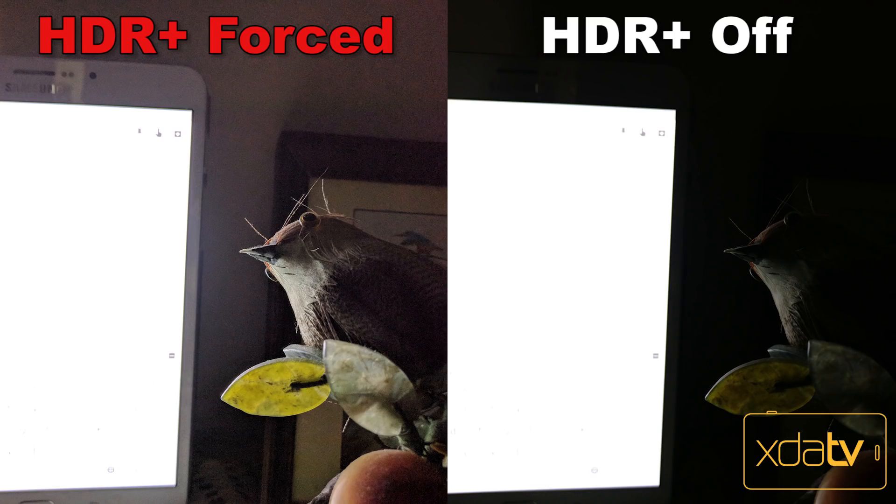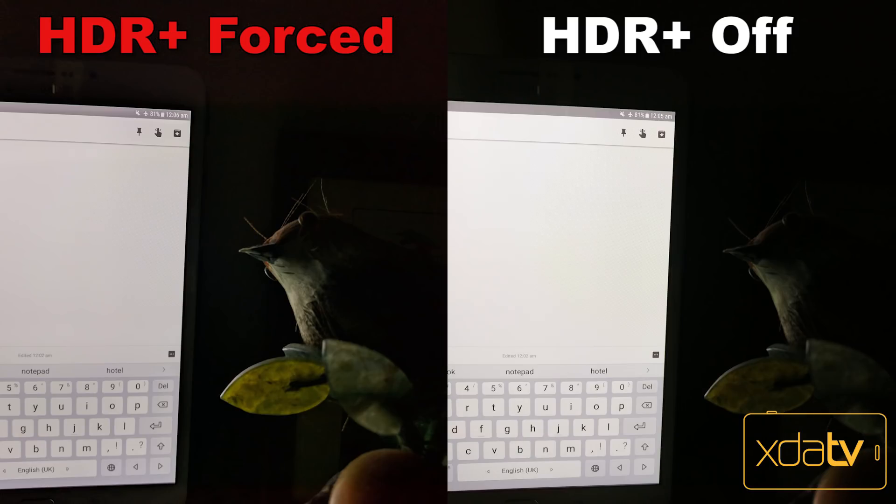Here's a picture of a bird next to a tablet with full brightness on. You can see how HDR Plus Forced gave a lot more detail to the dark areas than with HDR Plus Off. And when the exposure point is pointed at the tablet, HDR Auto provided the same result as HDR Plus Forced, while HDR Plus Off gave the worst result.